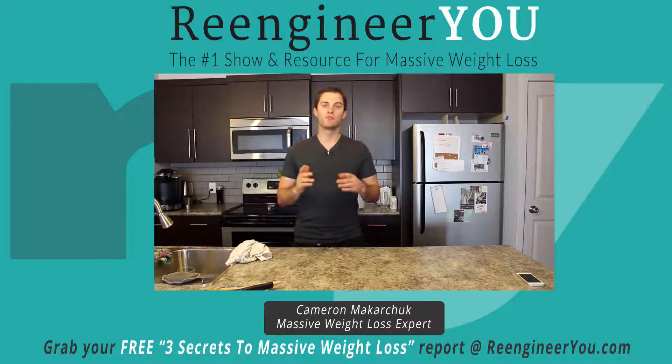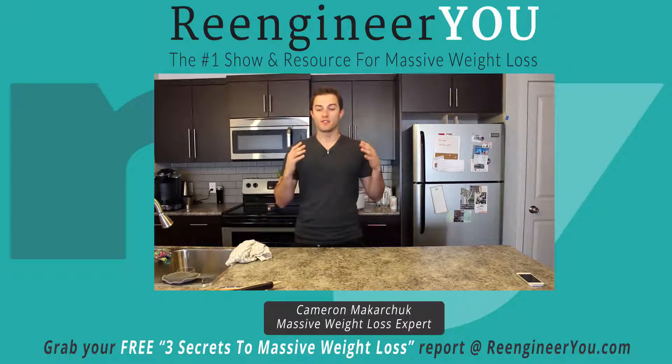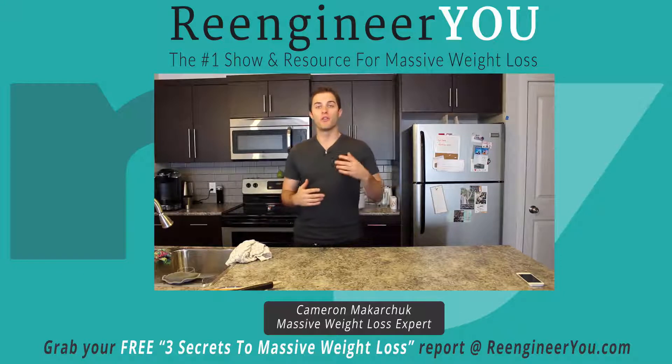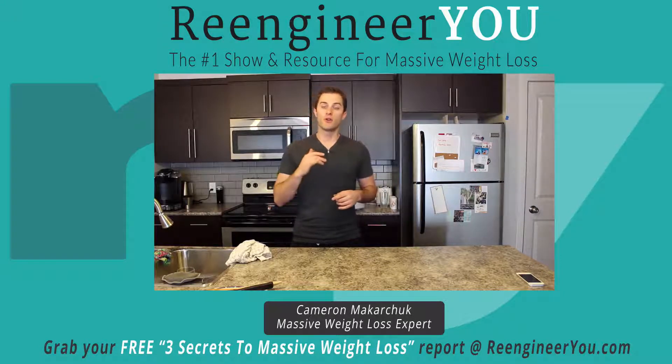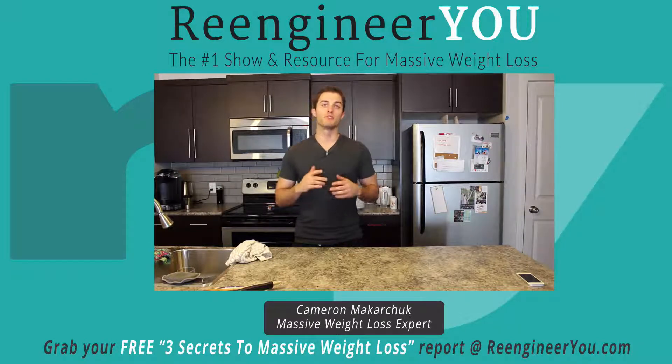As always, if you guys enjoyed this video, please click the like, tweet, and plus one buttons below and share this with your friends and family so everyone can enjoy these great, simple meals and benefit from the tips and videos I've been sharing. And if you want my free report on three secrets for massive weight loss that you probably don't know about, go to reengineeryou.com today and you can grab that absolutely 100% for free.